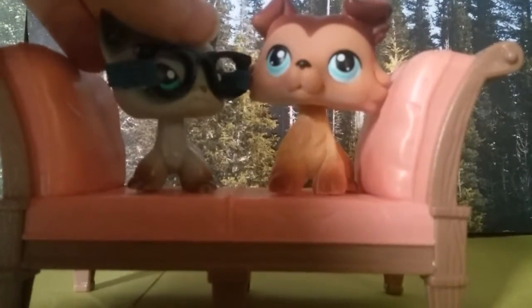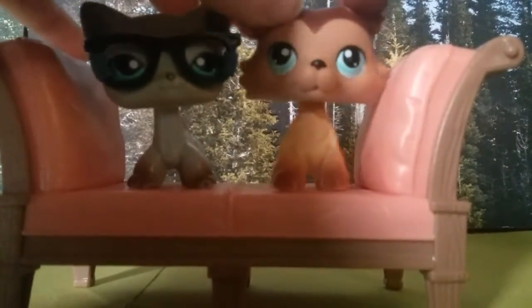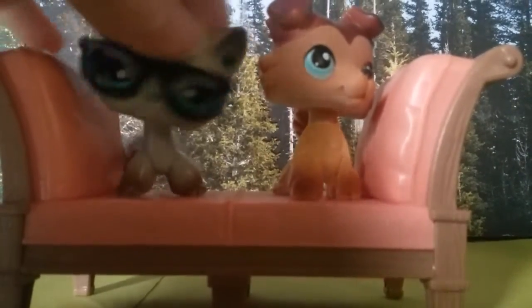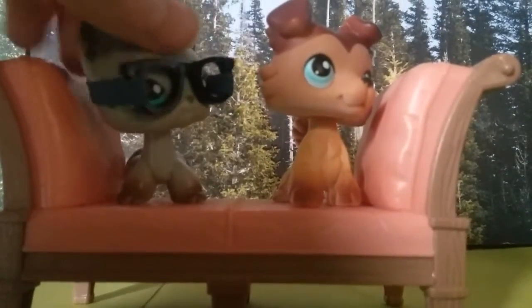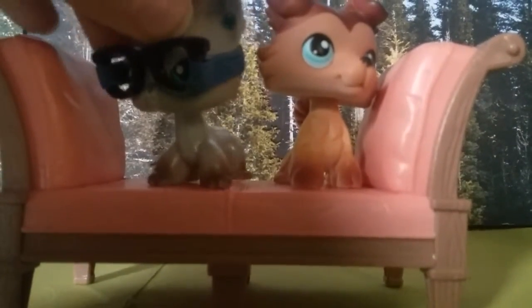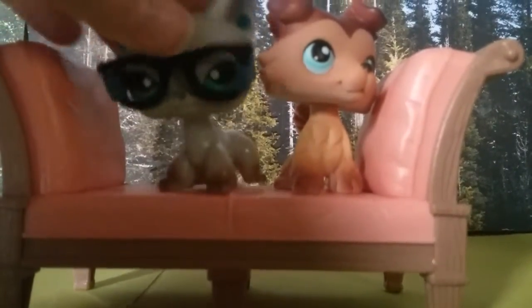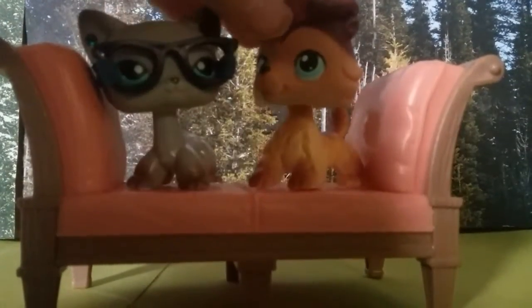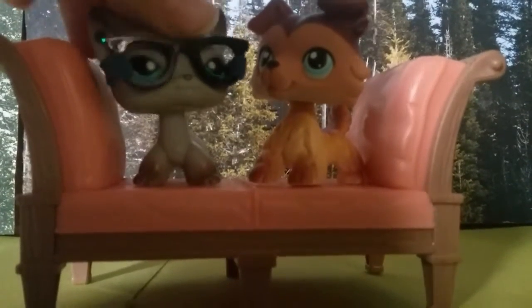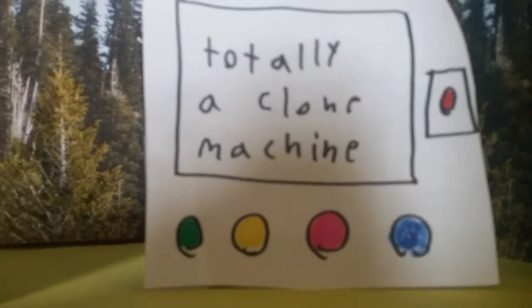It's me Madison and Duke, and today welcome to the after show. This is the show in between Obvious Mistakes, other skits, and random videos that Blue does, mainly by me and that guy. Today we'll be reviewing the clone machine.